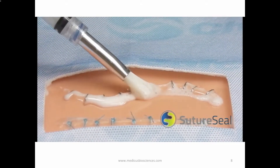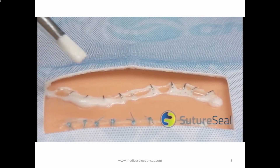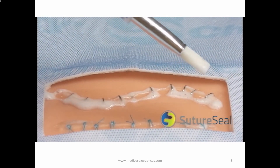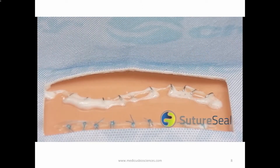For proper storage, SutureSeal should be refrigerated if not used within 5 days. Remove SutureSeal from refrigeration 10 minutes before mixing the contents for ideal product application. Apply SutureSeal at room temperature.